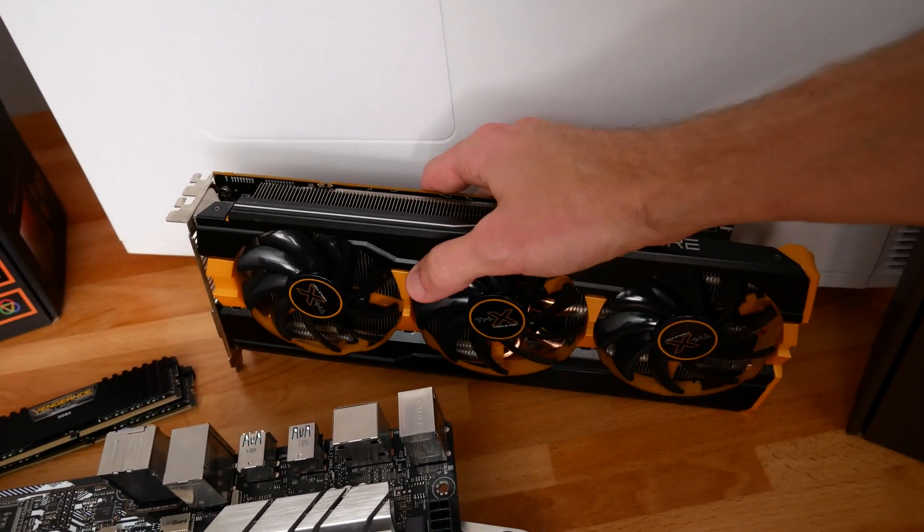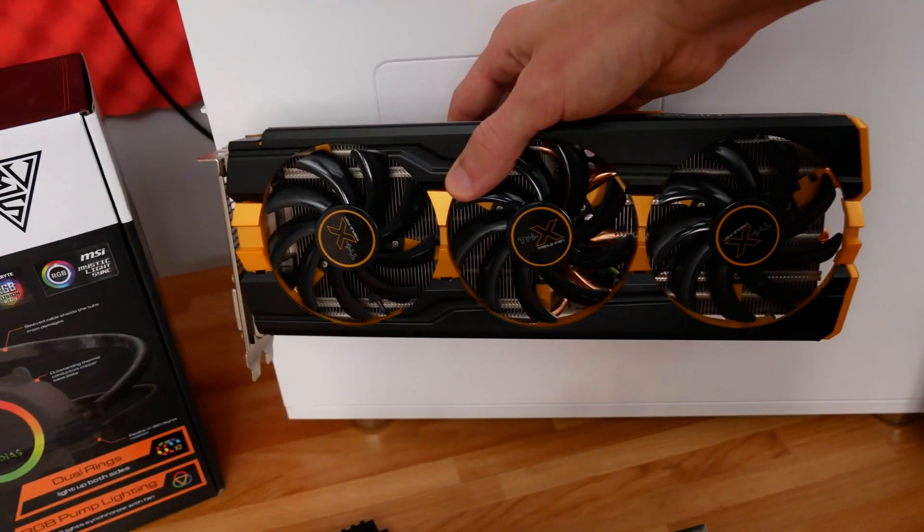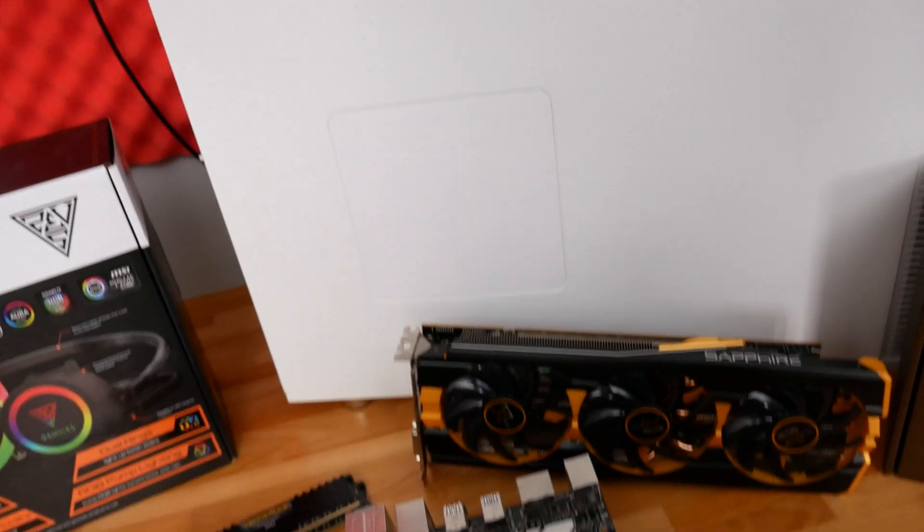The problem with it is it needs a lot of space in a case. And fortunately, as you can see, we have plenty of space with the Define R5 here, so it's going to go great there.